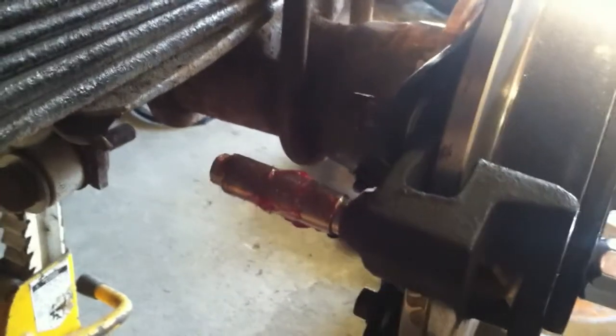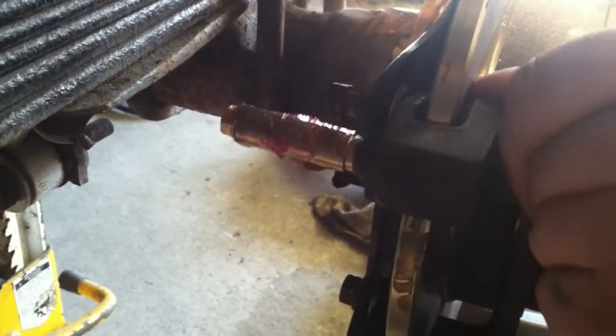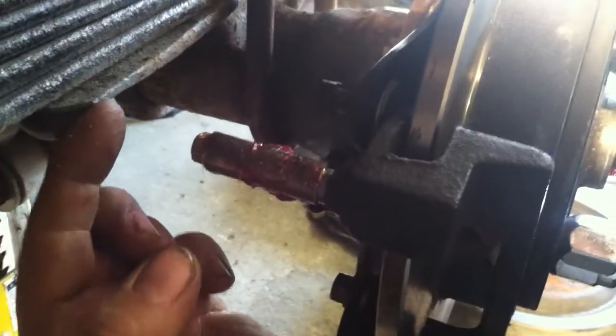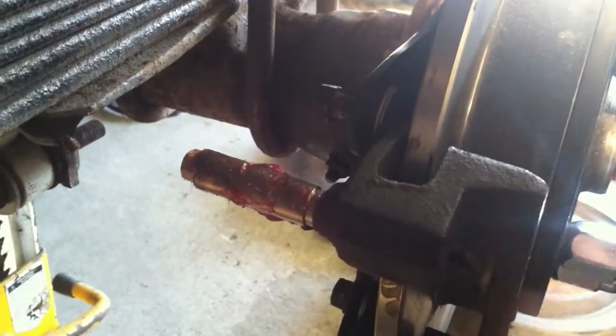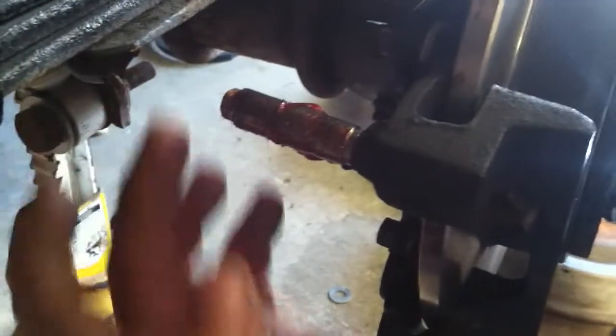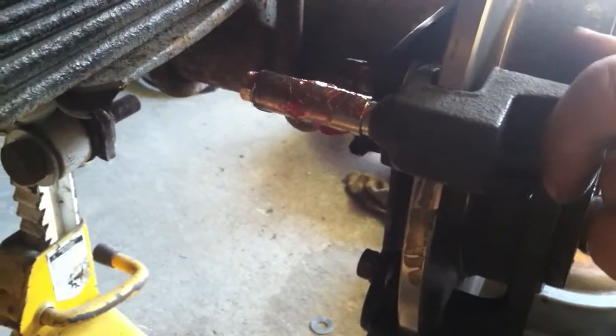One thing I've run into on this project is that you're not going to be able to bolt the top bolt in up here yet because there isn't enough room to slide the caliper in between the leaf spring and the stud. You have to only bolt the bottom one in and then slide it down, and then you'll have enough room to slide the whole thing on and bring it up and bolt the top one in after that.